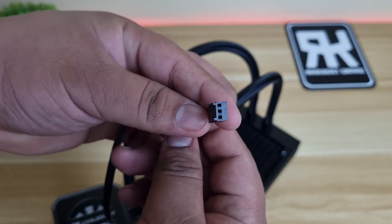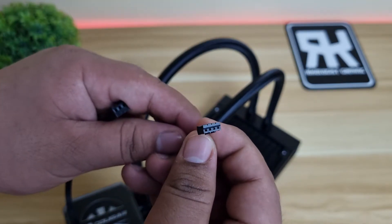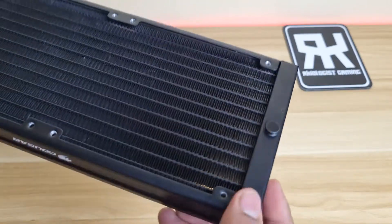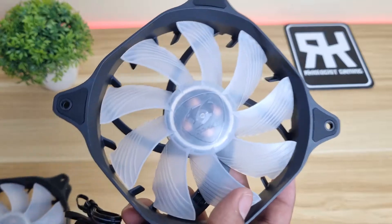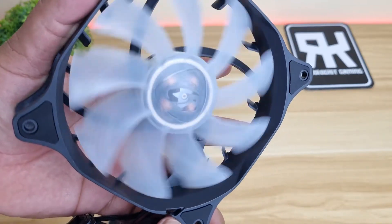The pump and water block uses the 3-pin connector. The 4-pin connector is for the RGB that will be connected to the core box. The radiator is made of aluminum and has a typical dual-pass cross-flow design. The included 120mm Vortex Omega fans are also good-looking. The fan blades are slightly larger than usual, and the fans are frosted to illuminate the LED on the center.